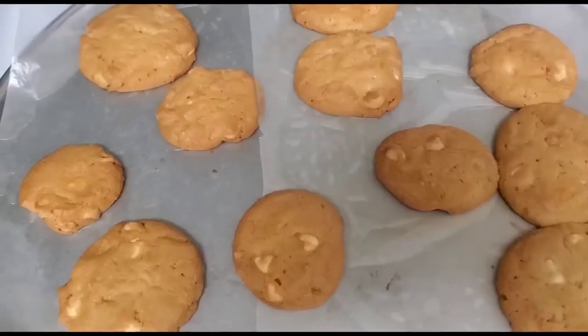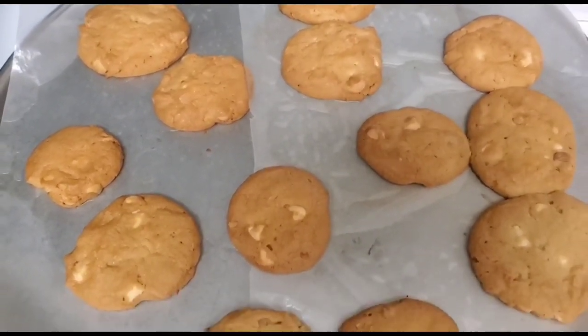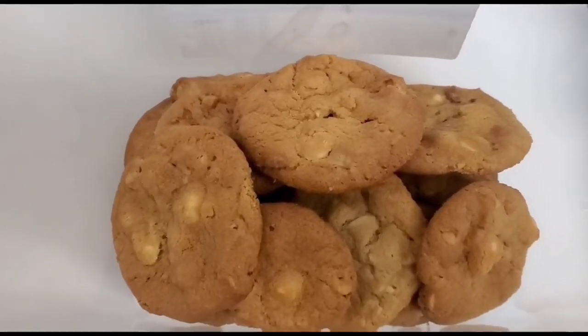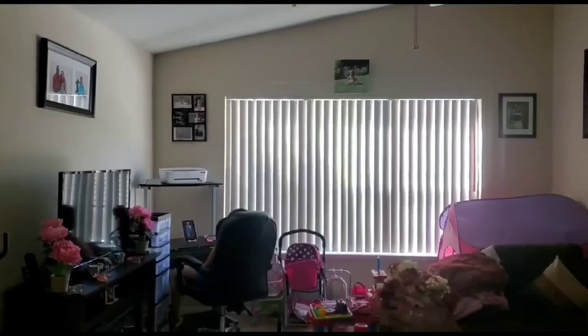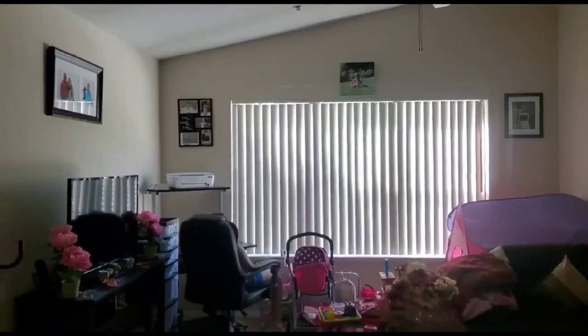The oven is there as you can see. My daughter has a schedule of classes going on — each day she has two sessions. Right now she's doing her school work, and straight after class she goes to play.